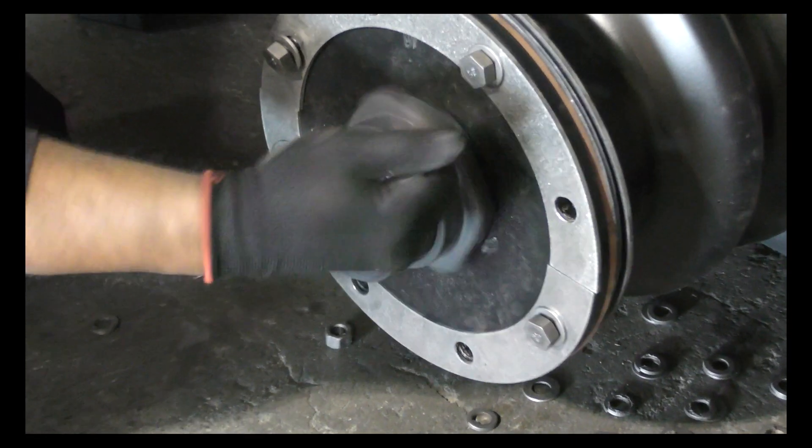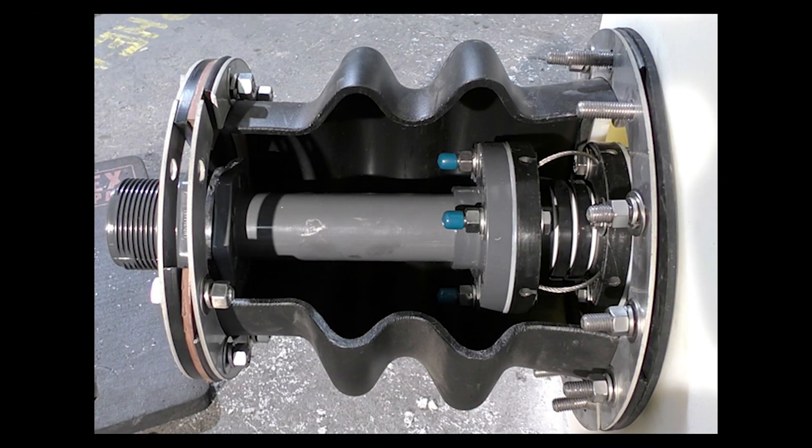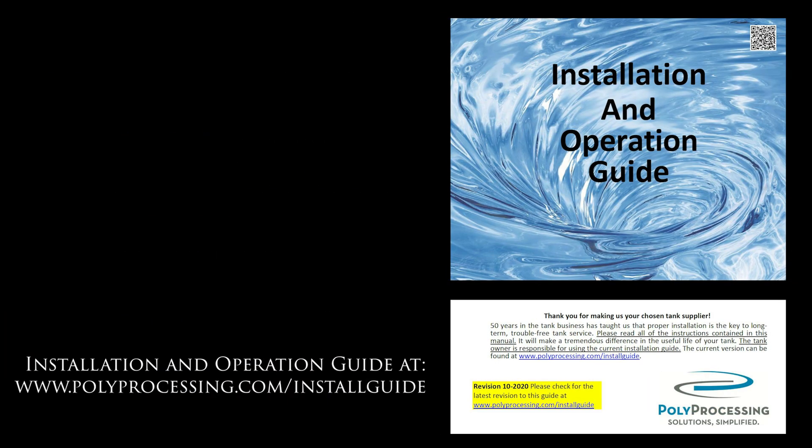Once the black plate is completely installed, tighten the nut onto the bulkhead fitting. A cutaway photo is included to show what the glued pipe assembly looks like inside the bellows housing after installation. Here is the completed bellows transition fitting installed on the safe tank. For more information, go to polyprocessing.com and download the installation and operation guide.